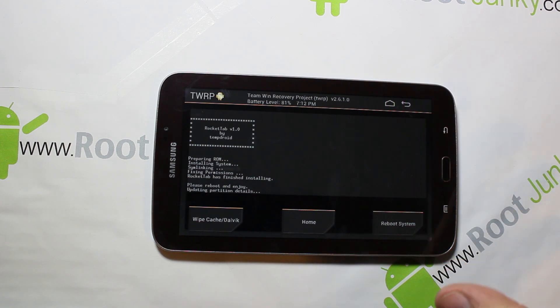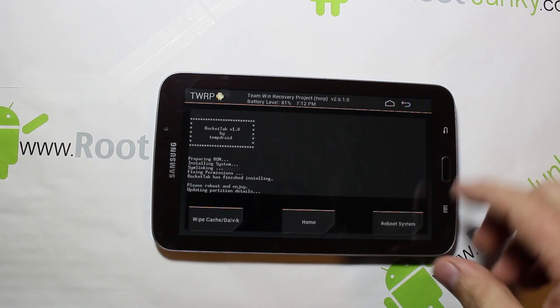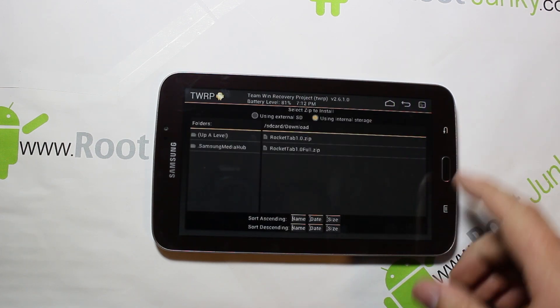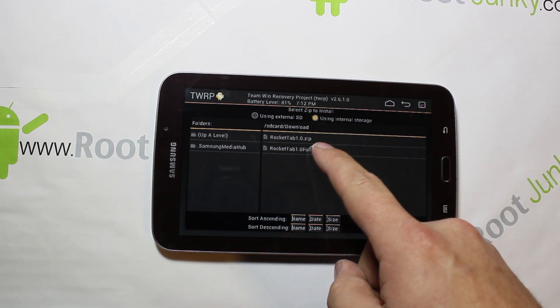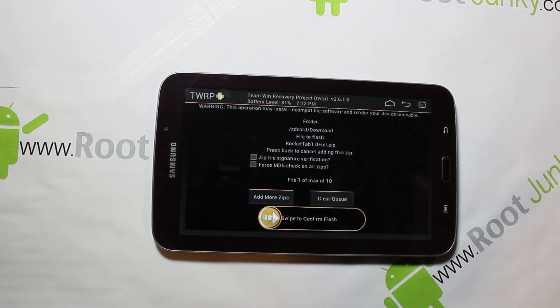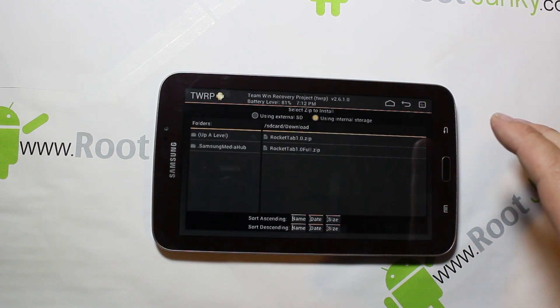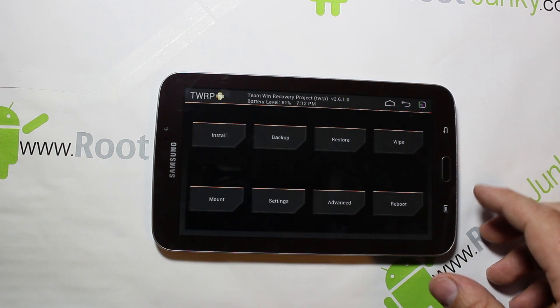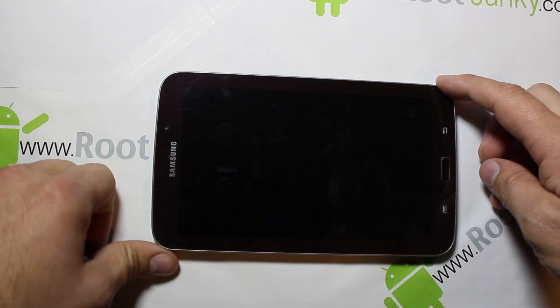The flash has completed. At this point, if you want all of the Samsung applications to come with the device, you would just go back and pick the full zip — the one that says full — click it, swipe across and flash it also. But I want to see how the stripped-down version looks; that's an option if you want.